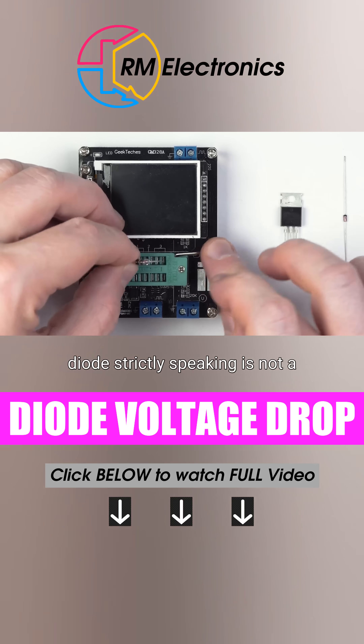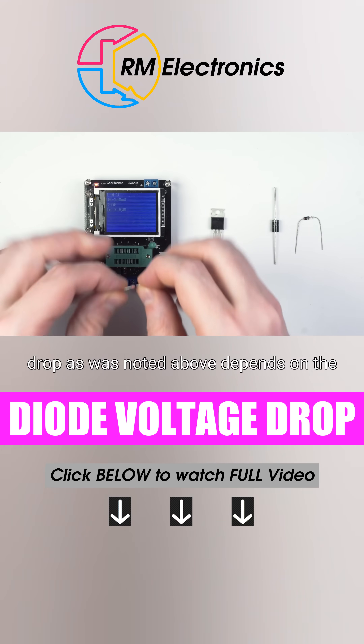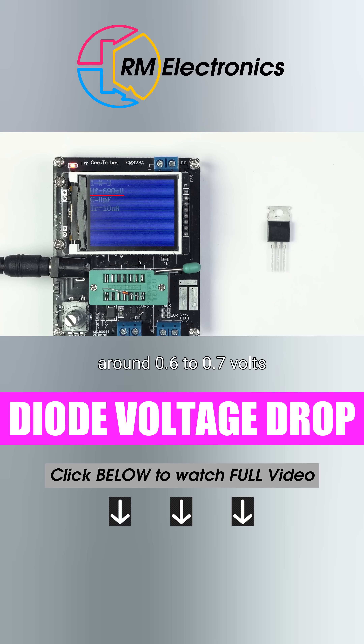A diode, strictly speaking, is not a perfect conductor when forward biased, because, similar to the resistor, it exhibits a voltage drop. However, contrary to the resistor, whose drop depends on a number of factors, the drop across the diode is basically fixed and is usually around 0.6 to 0.7 volts.